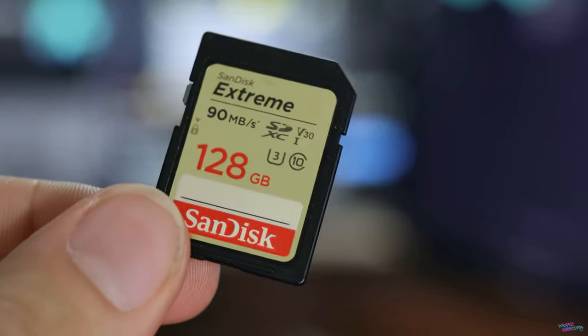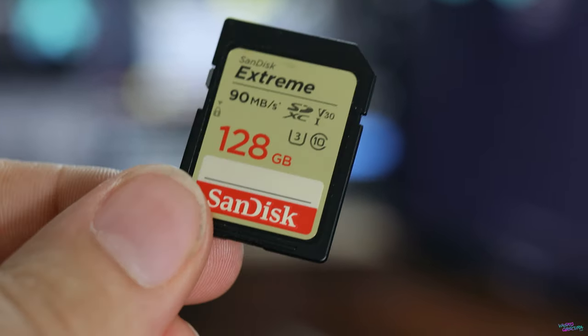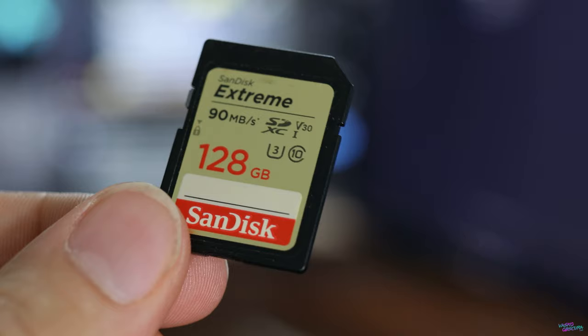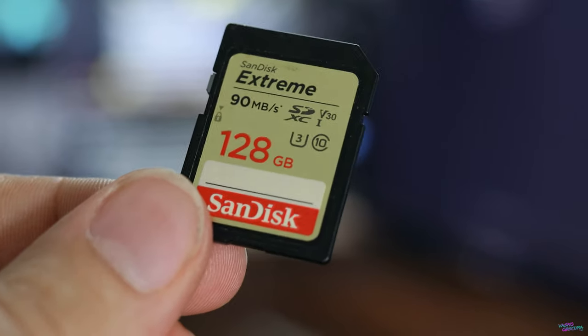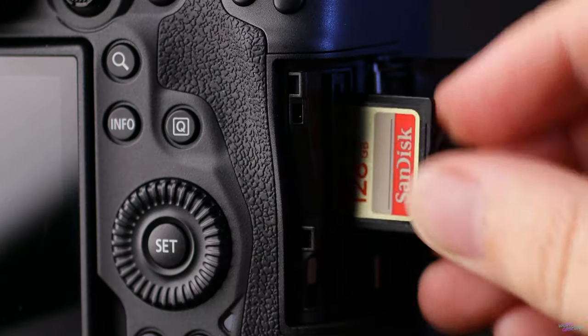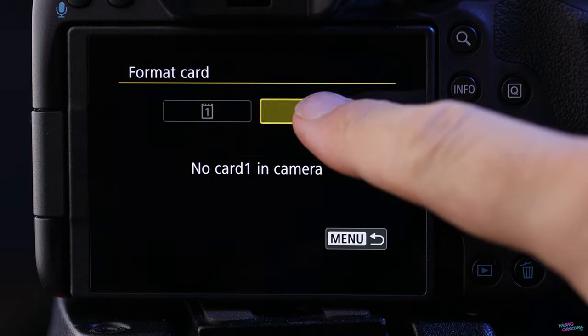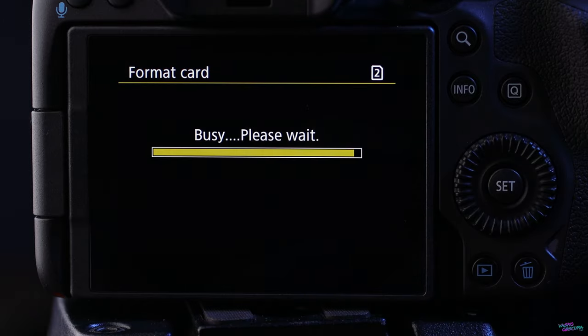Step number three: grab a memory card between 64 and 128 gigabytes in capacity — that's what Canon suggests is best. Make sure there's nothing on your memory card because you are going to be formatting it. When you're ready, pop it in your camera, open up the menu, go to the wrench icon, page one, scroll down to format card, and go ahead and format that card.